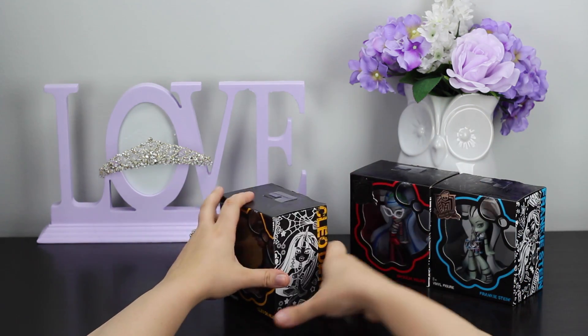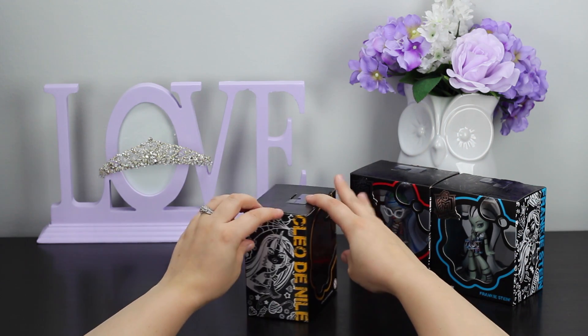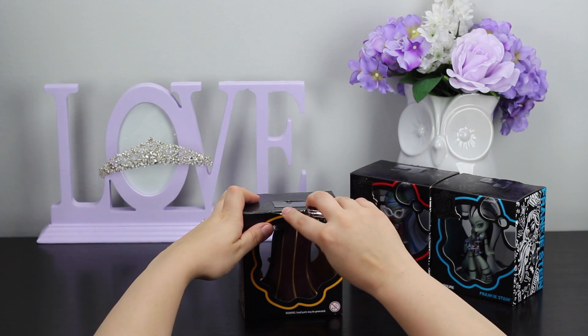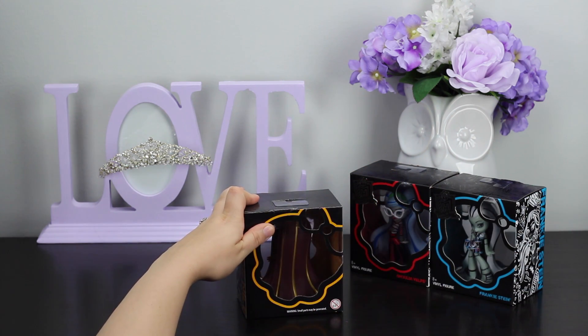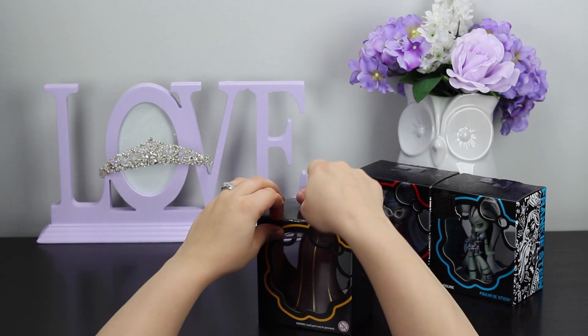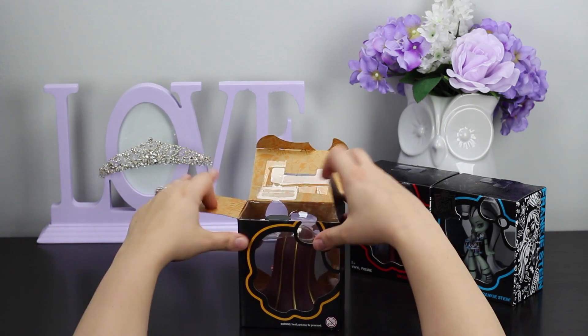Right now we're going to go ahead and unbox Miss Cleo de Nile. Now it seems like all of these figurines have one piece of tape across the top, so we're going to go ahead and slice that quite easily with our tool. Go ahead and pull the top and that side apart, and the top comes open quite nicely.